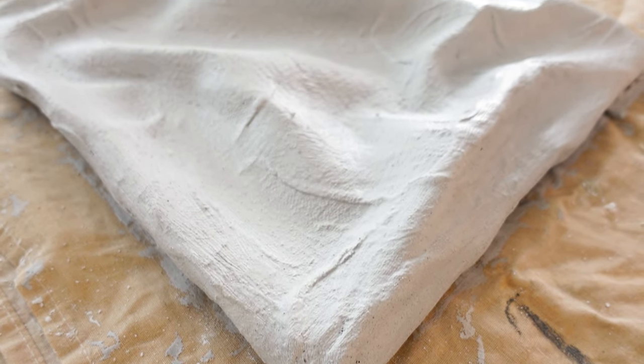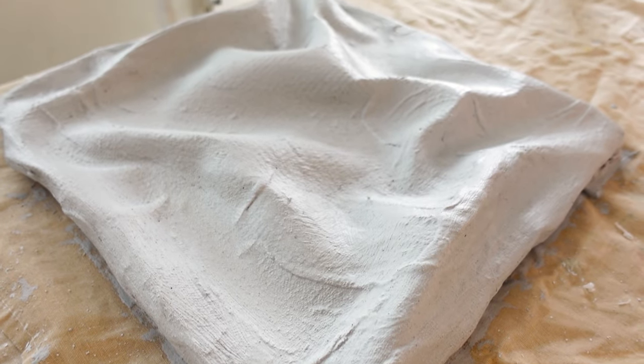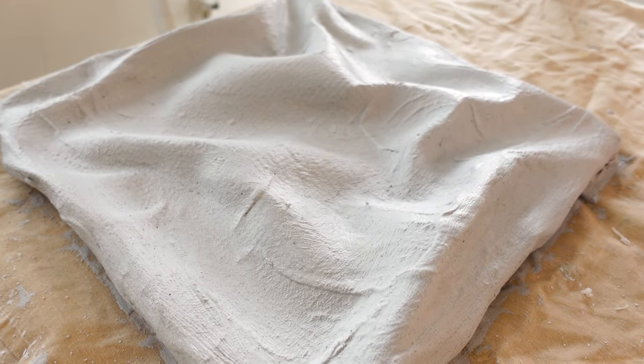After patching everything and covering everything up with plaster, it's now time to leave it to dry. The first coat should be left 24 hours to dry out completely. Patience is everything here, so don't rush the process.